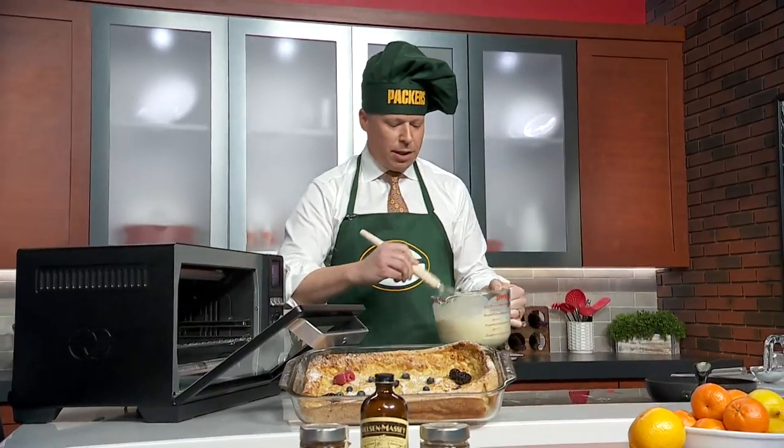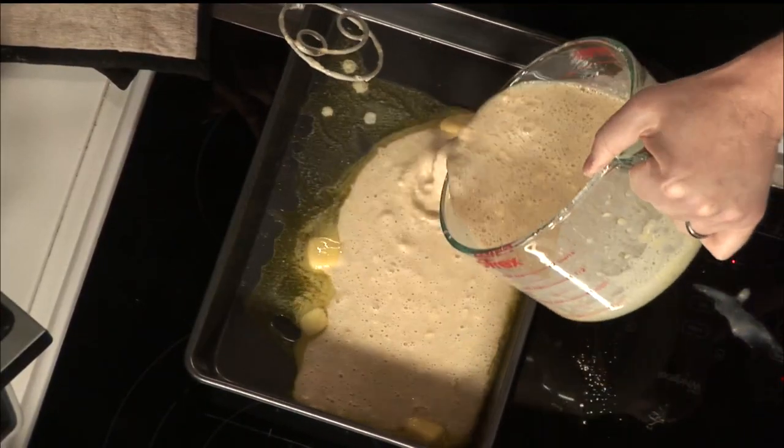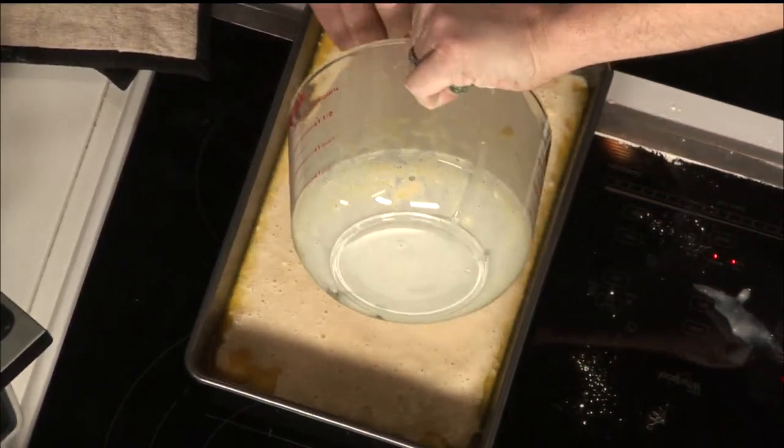All right, so we just pour this — very simple. Just pour it right in. Still a little lumpy, but that'll be fine.